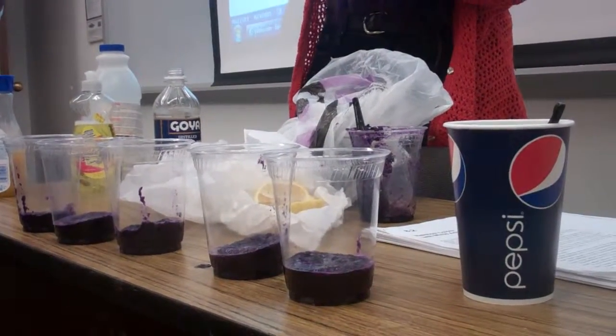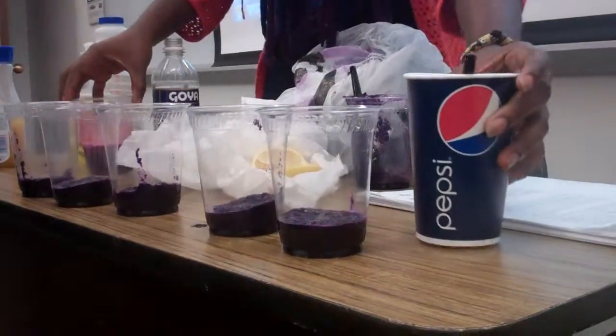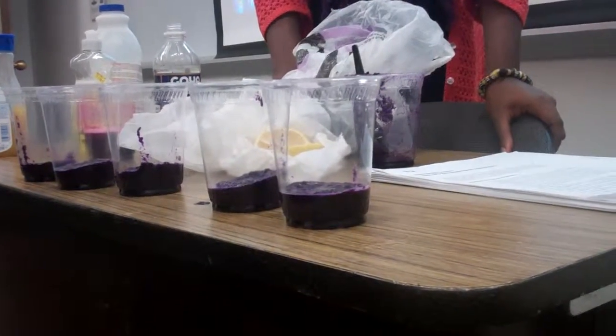You might possibly want to put in one of the cups some water, because the indicator is to put water in all the cups. Before you do that, maybe you want to take some of it out. Take some of what out? The red cabbage.